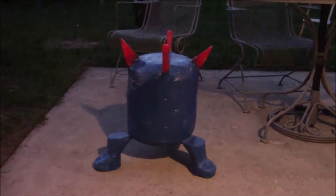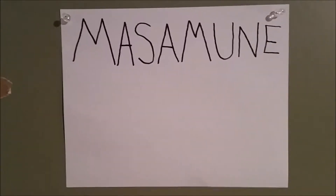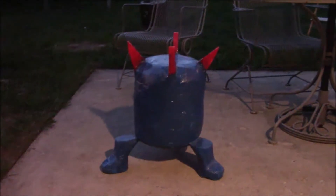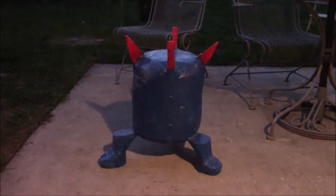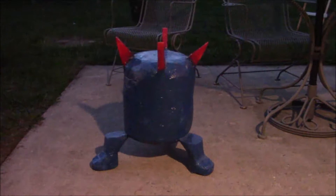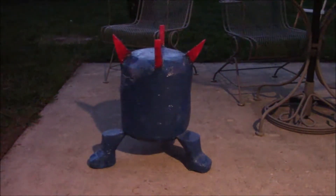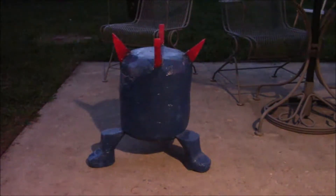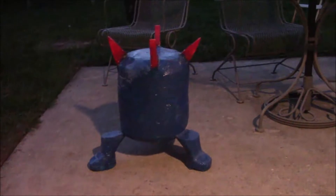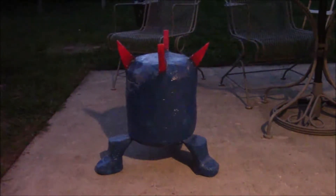Hey everyone, how's it going? Masamune Vlogs. So, I started taking art classes during my sophomore year of college. Yeah, sophomore year. And that spring I took a 3D composition class, which was like sculptures and 3D stuff. And this was one of the things I made for the class.